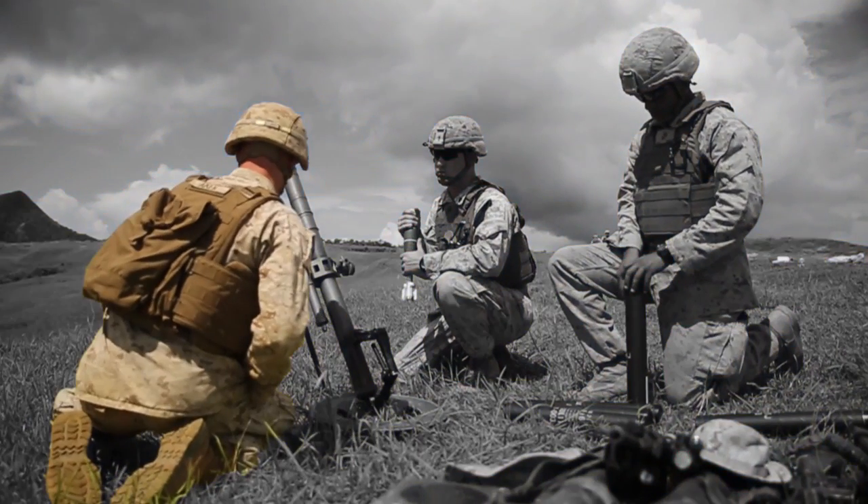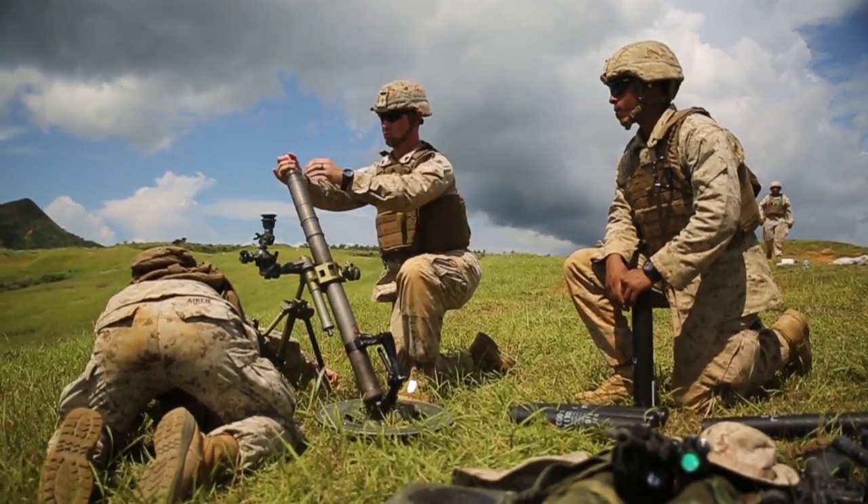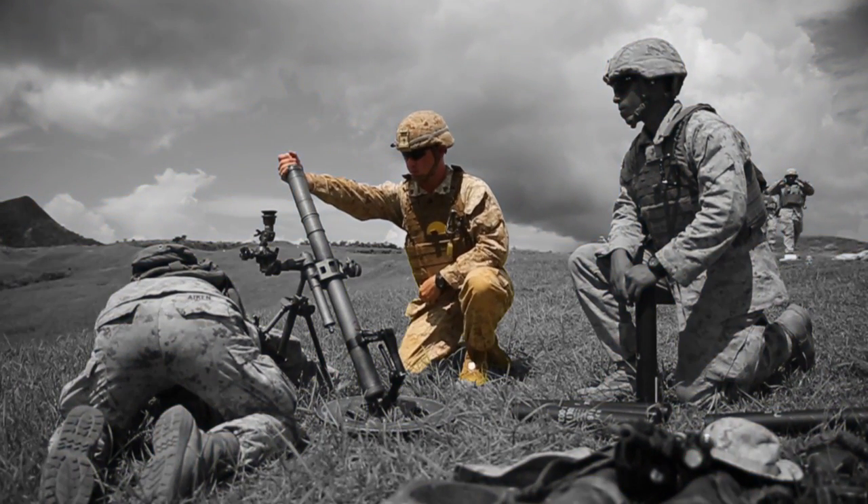Off here to my left, we have the gunner squad leader. His job is the overall responsibility of the gun and also to manipulate the sight and orientate the gun towards its targets. Off to the right of the gun is the assistant gunner. His job is to ensure that the ammo is prepped correctly and to load and drop the rounds. And then to the rear, we have our ammo man, which preps the rounds and hands it off to the assistant gunner so he can fire the weapon.